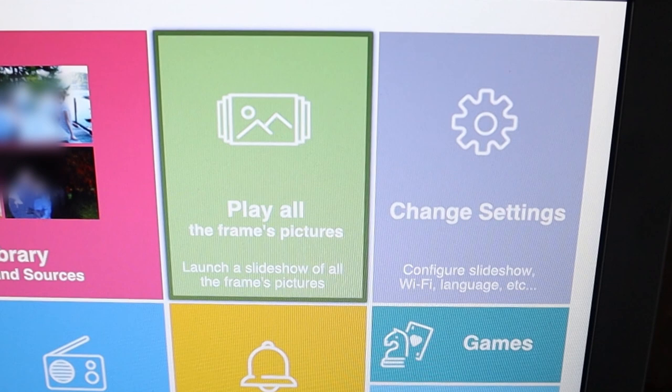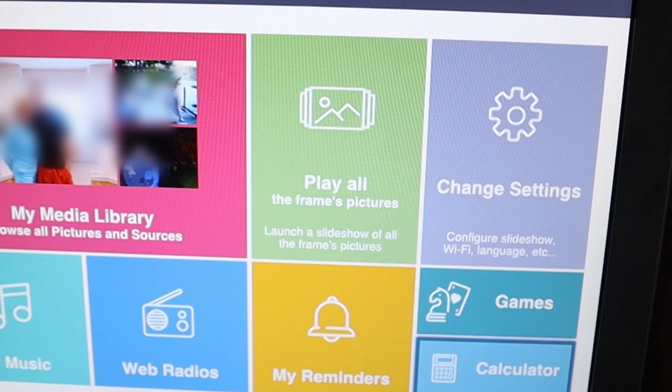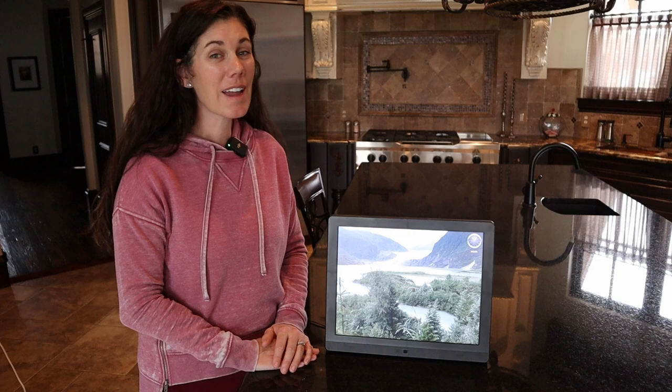You can set reminders, connect to internet radios, or download some of your own music. They even have games and calculators, so this is great if you have young kids who don't have their own devices. Really an all-in-one digital frame — if you're looking for a high quality digital picture frame for your home or to give as a gift to a loved one, this is a fantastic option.